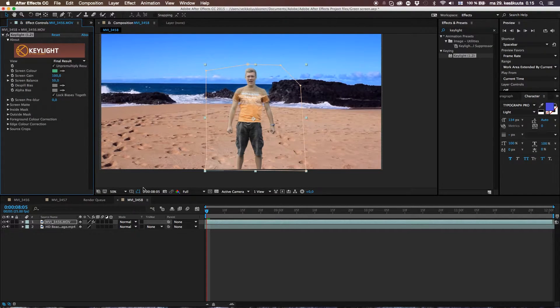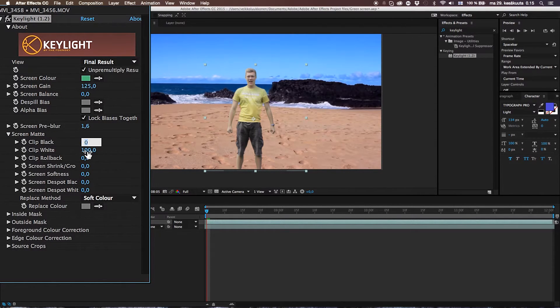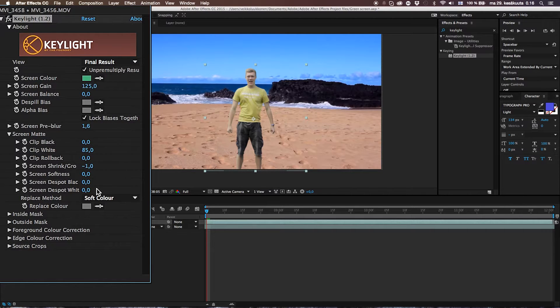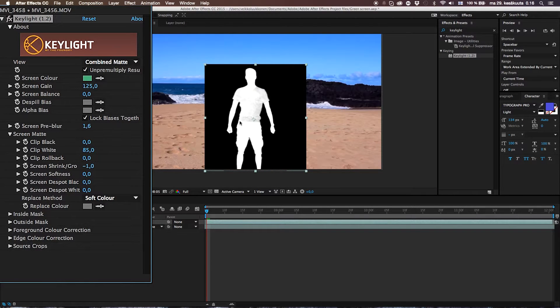There are some settings we can use to make this magic even better. Go to Screen Gain and pump that up to 125. Go to Screen Balance and set it to 0. Then go to Screen Pre-Blur and put it to 1.6. Then go to Screen Matte, put Clip Black to 0, Clip White to 85. Then Clip Rollback to 0, and Screen Shrink to minus 1. It looks pretty good. I pre-made these numbers, but if you want to change anything, change the view from Final Result to Screen Matte or Combined Matte and you can see the black and white shifting.